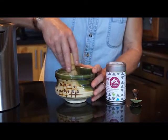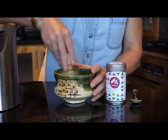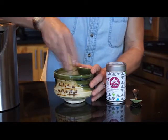The whisking motion is a zigzag motion back and forth, not a circular motion. So a W or a zigzag, and you can be quite rigorous in your whisking.